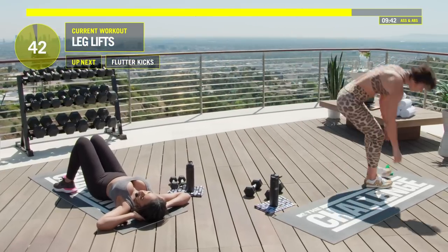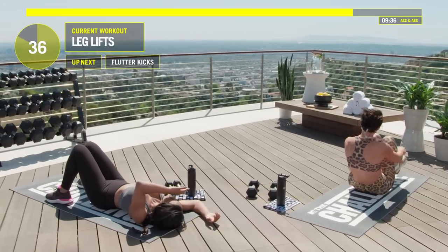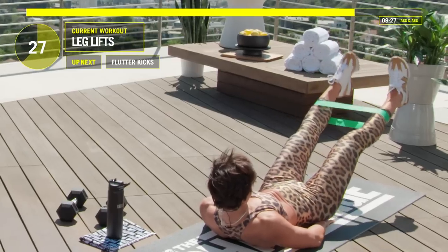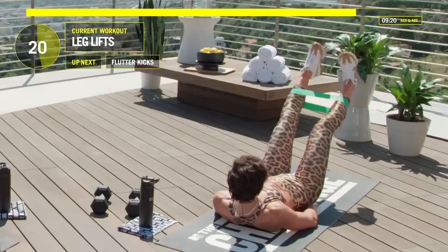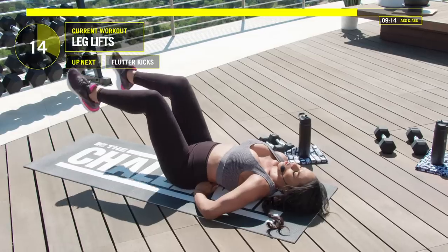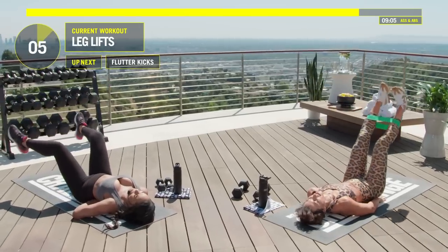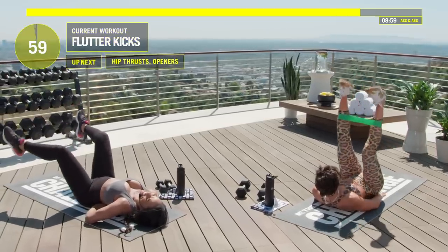Now lift our legs up. You can put your hands underneath your butt. Lift those legs up and open them up at the top. Bring those legs down and open them up at the bottom. You're getting a tan and getting in shape — what more could you ask for? Those of you at home, try to break that band right now. You get extra credit if you break the band.